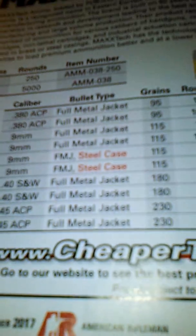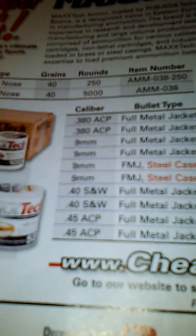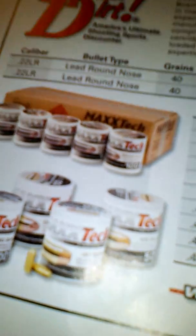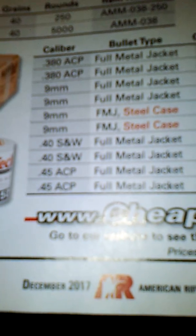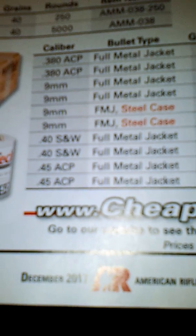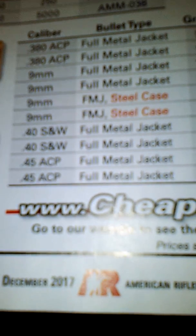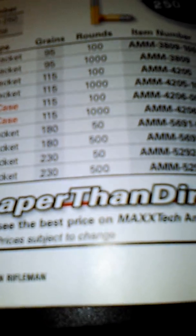Alright, so this is the Mad on Demolition Ranch. Just wanted to show you some ammo I think you should try. It's called Maxtech. They offer 22 lead nose round, 380 ACP full metal jacket, 9mm full metal jacket, an FMJ steel case in .40 S&W, and in .45 — you can get them in those different types.